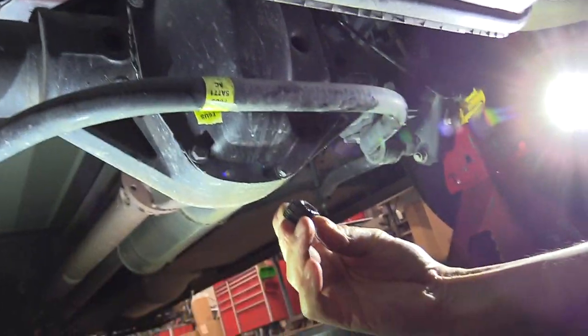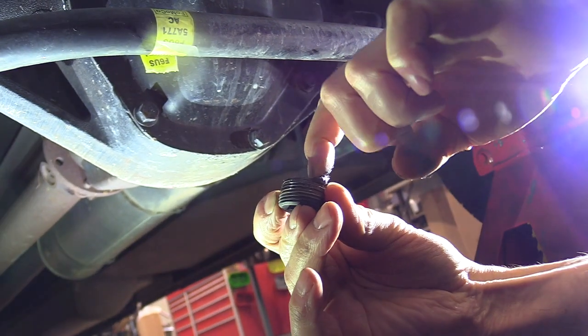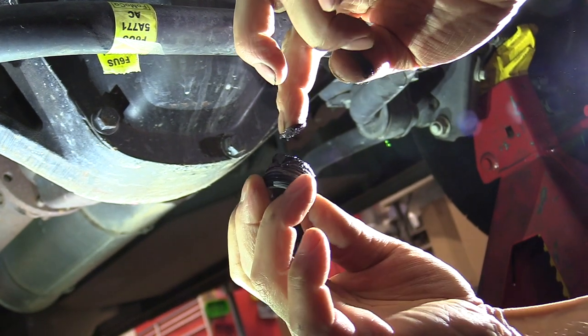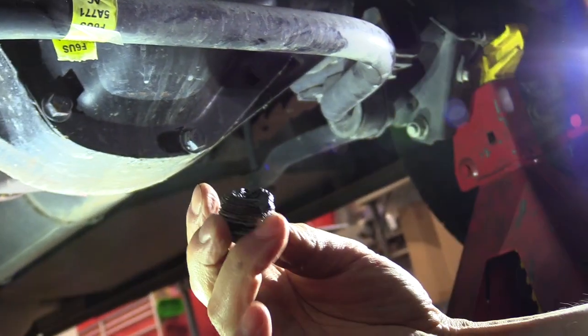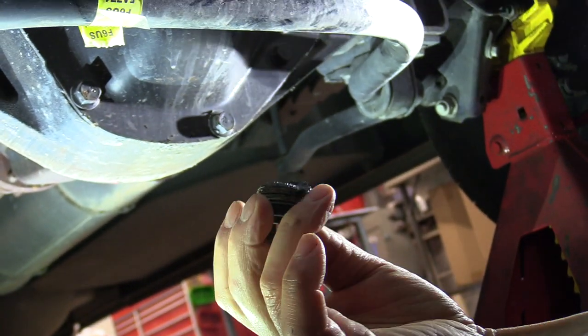Right here you can see the metal on the plug — that's the break-in metal we were talking about. There's actually quite a bit on there; it's real fine fuzz. The problem with it is once these magnets get fuzzed over, they quit pulling. They don't pull as much as they do when they're clean.